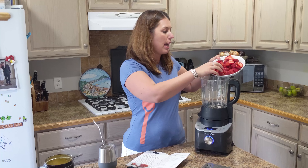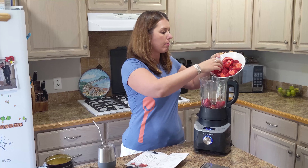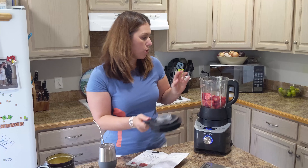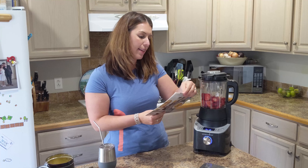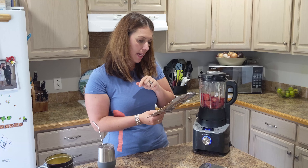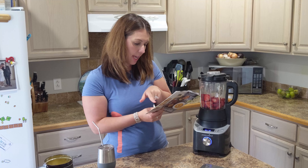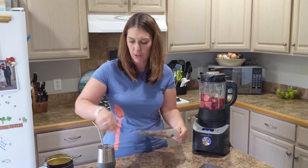You just open your deluxe cooking blender and add a pound of strawberries. Then add the ingredients for the first stage to the pitcher, replace and unlock the lid, turn the wheel, and select the jam setting. The first step is the strawberries and two and a half tablespoons of low sugar pectin.